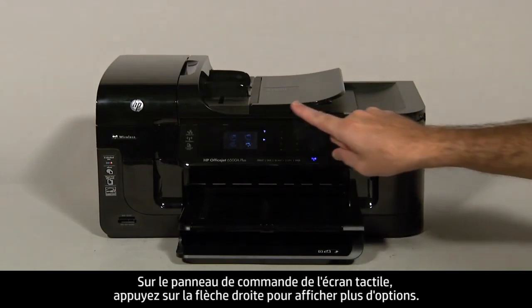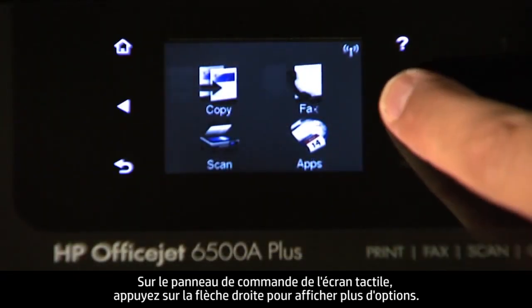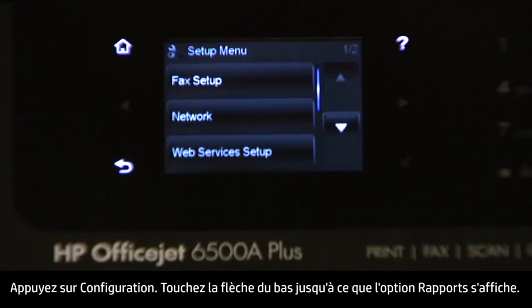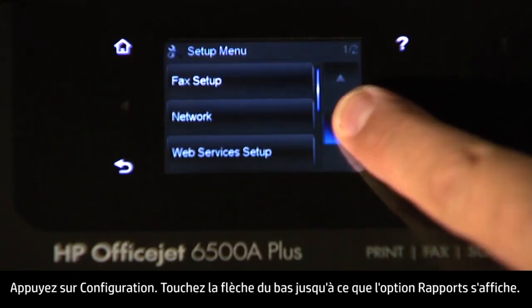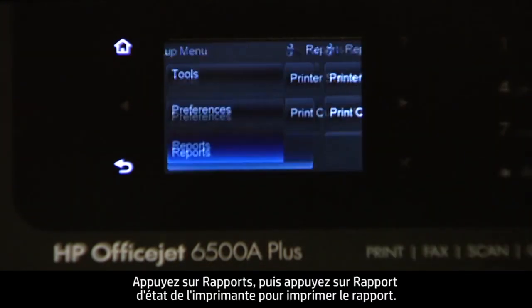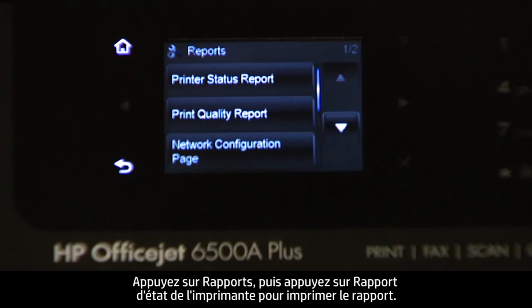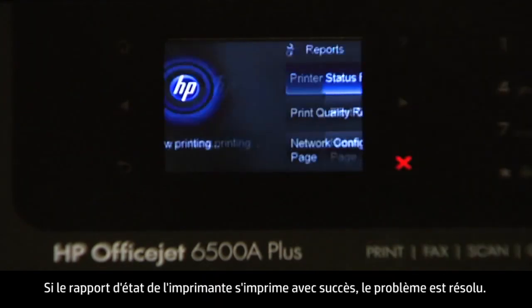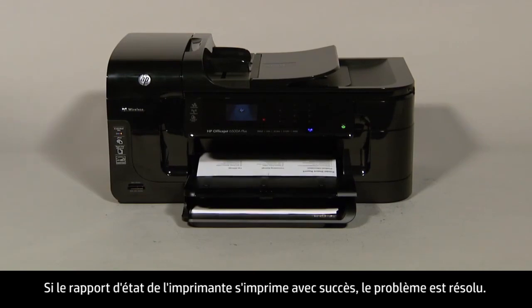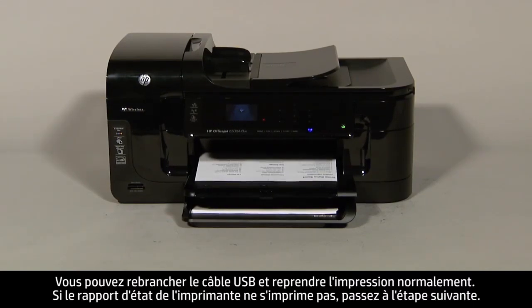On the touch screen control panel, touch the right arrow to show more options, then touch Setup. Touch the down arrow until the Reports option is displayed, then touch Reports. Touch Printer Status Report to print the report. If the printer status report prints successfully, the issue is resolved. You can reconnect the USB cable and resume printing as normal. If the printer status report does not print, go on to the next step.